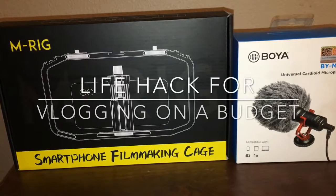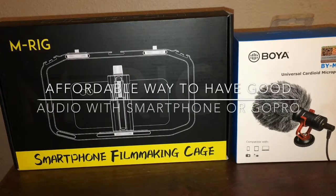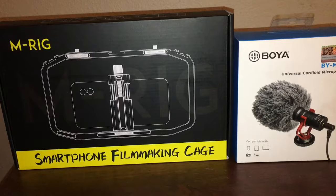Hello everybody, today I am here to talk about a quick hack for vlogging. I've just started out vlogging, so I don't have a bunch of money to run out and get a fancy camera or any kind of other fancy equipment. I have an iPhone and a GoPro, and those are the two items that I use as far as cameras go for video recording.